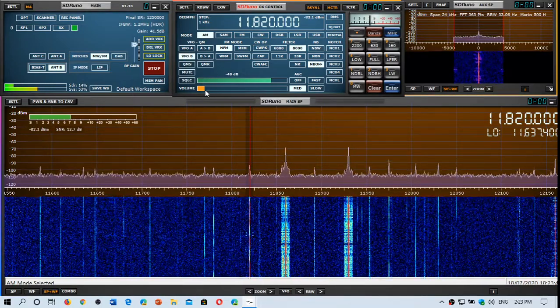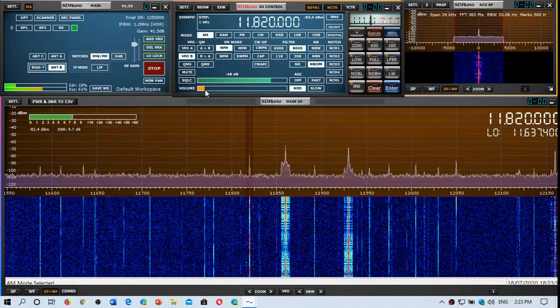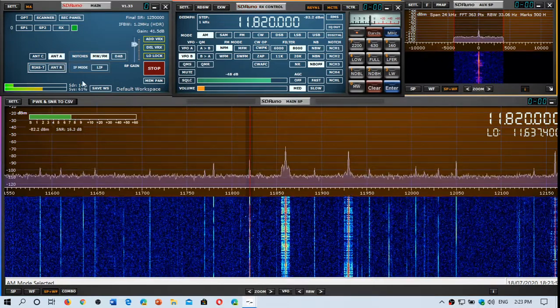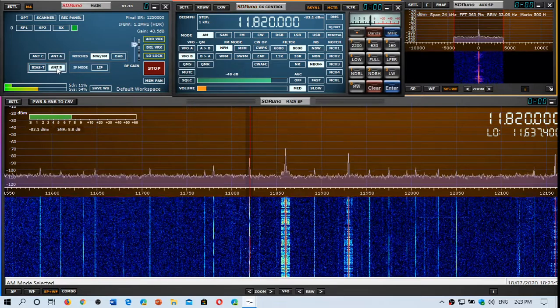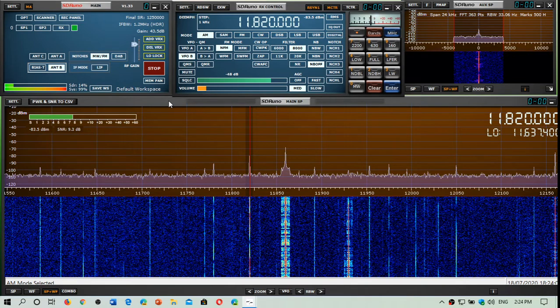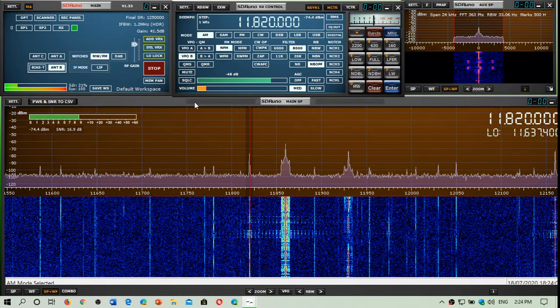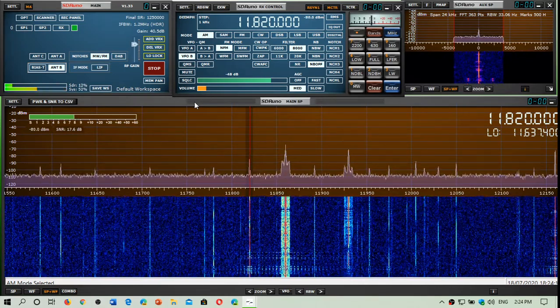The two first antennas are the same: the W6 LVP loop is on antenna A, and I've got the MLA-30 on antenna B. As you can see, there's not a lot of difference between them.